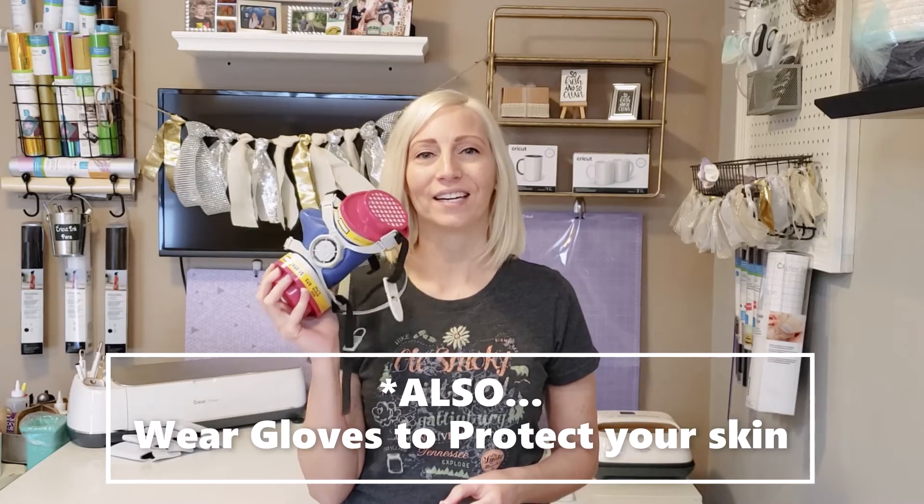I really wanted to share this because I'm a crafter and I want my crafters to be safe. I don't want you to wait until you get sick or feel unwell to start using a mask that's going to protect you and keep you safe. I've seen and heard of people that do epoxy tumblers and then got sick from doing it so much. So instead of waiting until you feel unwell, I wanted to share this tip so that you guys are safely crafting and enjoying yourselves.